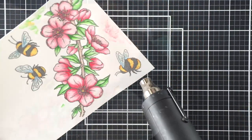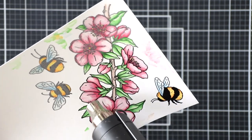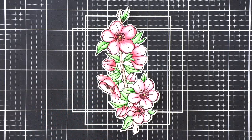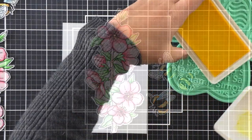I've added some clear embossing powder and now I'm heat setting it, giving it this gorgeous glossy outline. With that done, I went ahead and die cut my images and I'm going to set them aside to work on a background.